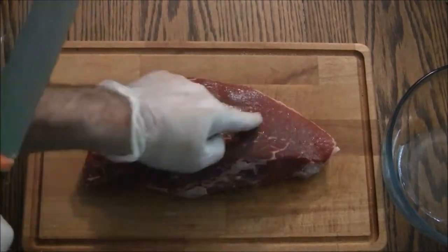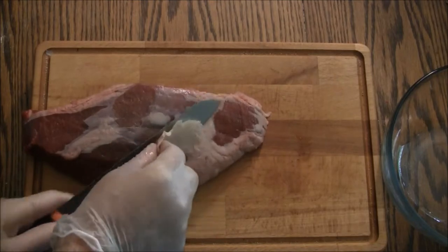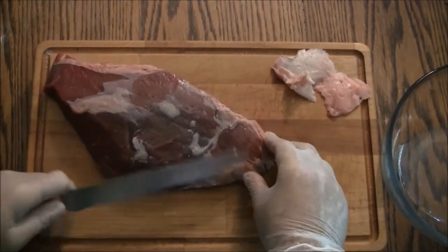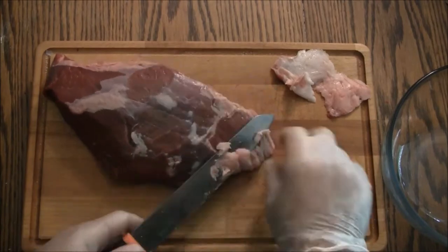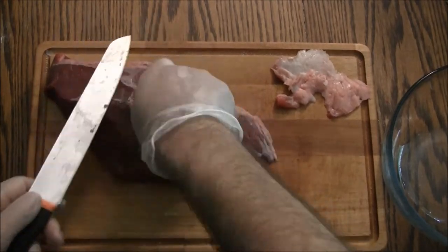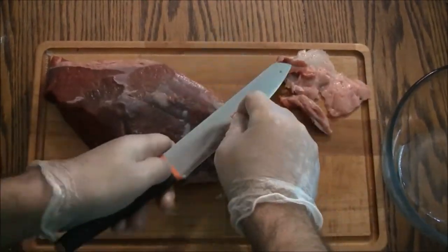Dried meat in the form of jerky is another component of the daily rations kit. Use a piece of lean meat — here I have a two pound London broil cut from the top round, though my favorite cut for jerky is the eye of round. Putting the meat in the freezer an hour prior to cutting helps make it easier to slice. A sharp knife is also recommended. Trim off any remaining fat and silver skin, because fat spoils quickly and does not make for a good jerky.